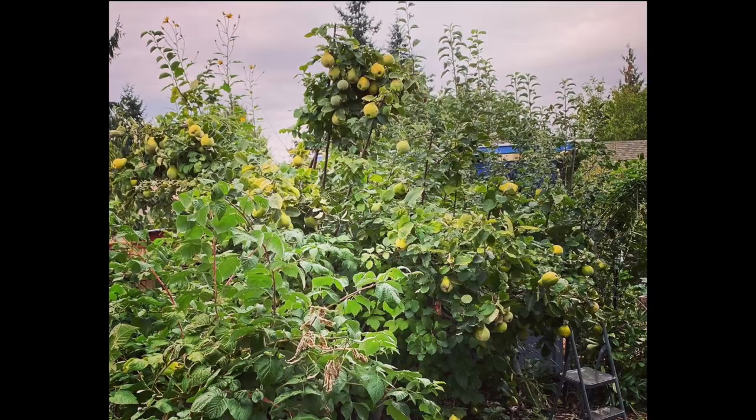It also stays pretty small. I have my quince pruned so they're extra small. You can train them as a bush if you would like, but they work in a food forest design whether small or large.